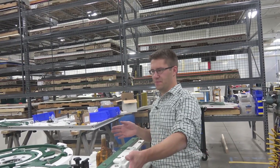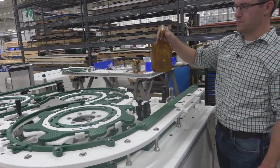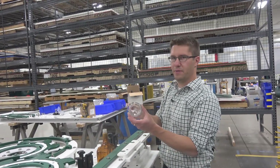Here we have a setup for demonstration purposes. Right now we're set up for this bottle — a very rectangular bottle — and we'll be changing over a section to this smaller round bottle.